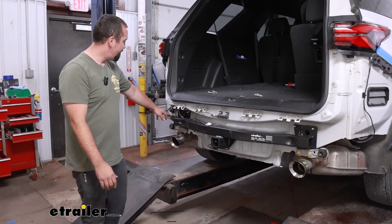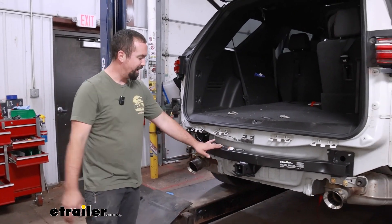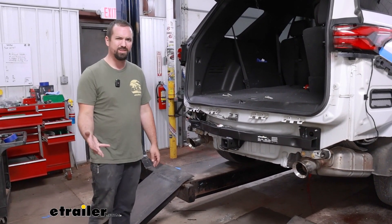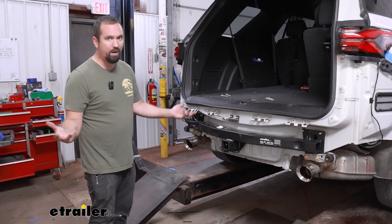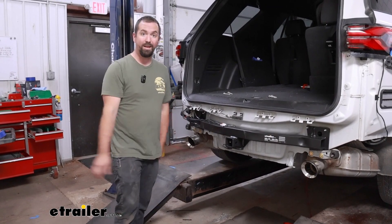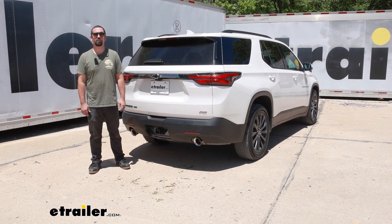This is also a good time to do wiring — the factory tow package plug is right here and it's way easier to get a clean run while the fascia is off. We have a Curt wiring harness on ours, which is a brand I'd normally recommend. I simply ran it over and zip-tied it to our safety chain loop. At this point we'll get the fascia put back on — and that was a look at and installation of the eTrailer trailer hitch receiver on a 2022 Chevrolet Traverse.